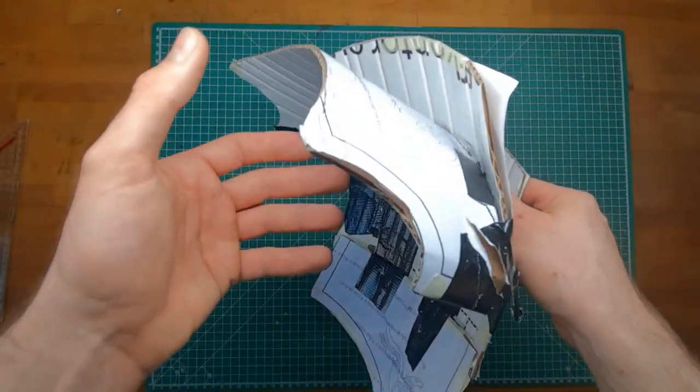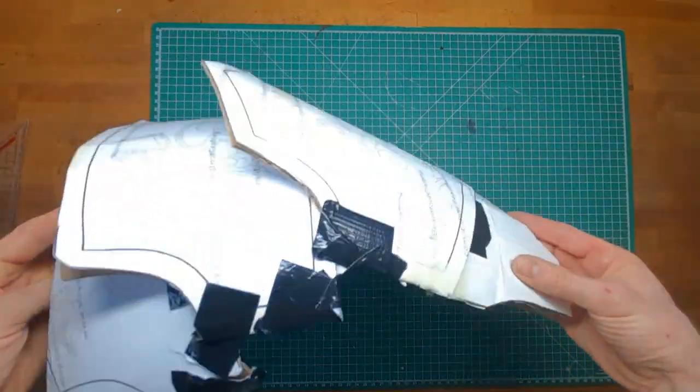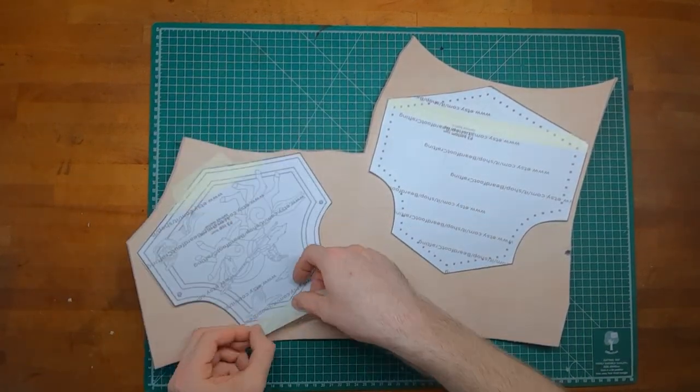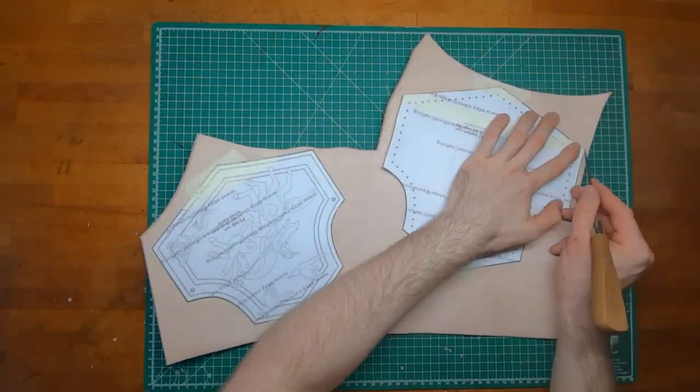I recommend making a paper and cardboard model like this one first. Then transfer the edges on your leather and cut it out. You want to use 3.5mm vetch tent leather, which is around 9 oz.